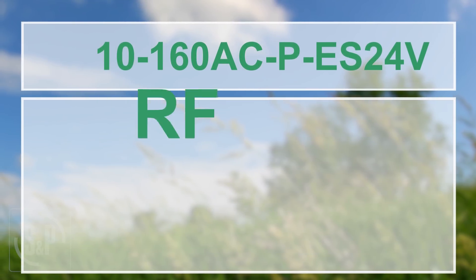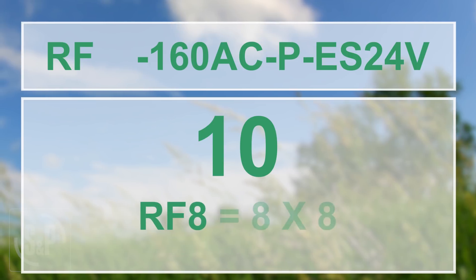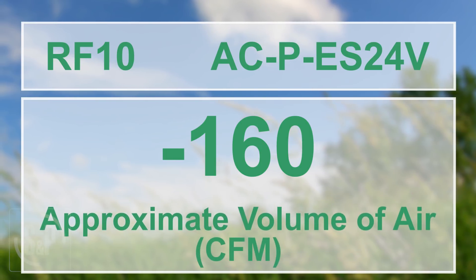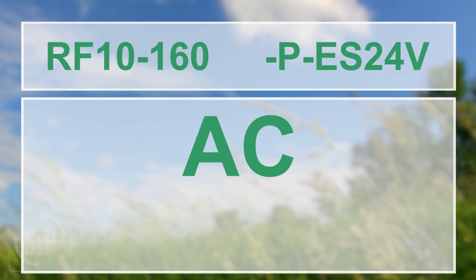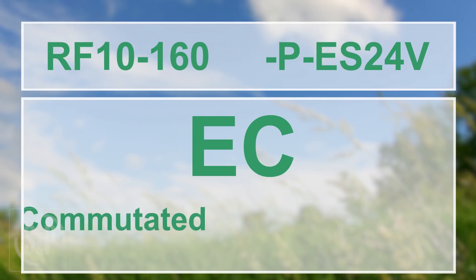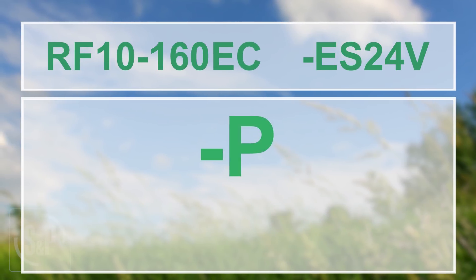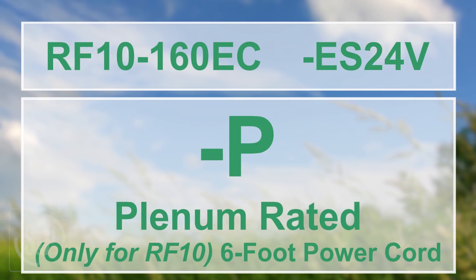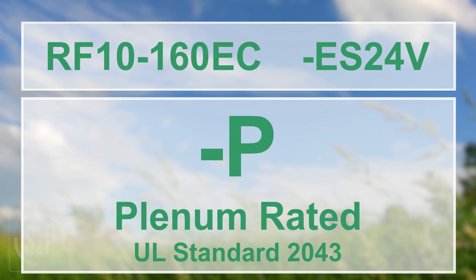Here's a quick breakdown of the model numbers. RF stands for Refresh. 8 or 10 indicates the nominal dimensions of the fan box — RF 8 being 8x8 and RF 10 being 10x10. 120 or 160 indicates the approximate volume of air the fan delivers. AC or EC indicates which type of motor is installed: AC stands for alternating current, the most common type used in ventilation equipment today, and EC stands for electronically commutated, an advanced technology motor that is much more energy efficient. Dash-P stands for plenum rated and indicates whether or not the unit comes with a six-foot power cord — only the RF 10 models have this option, and models with dash-P do not come with a six-foot power cord; therefore, they are plenum rated per UL standard 2043. ES24V indicates if the Refresh fan is provided with a factory installed and wired 24-volt EnviroSense ventilation control.